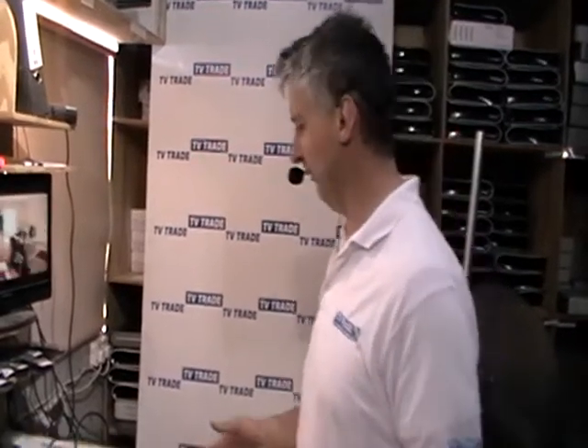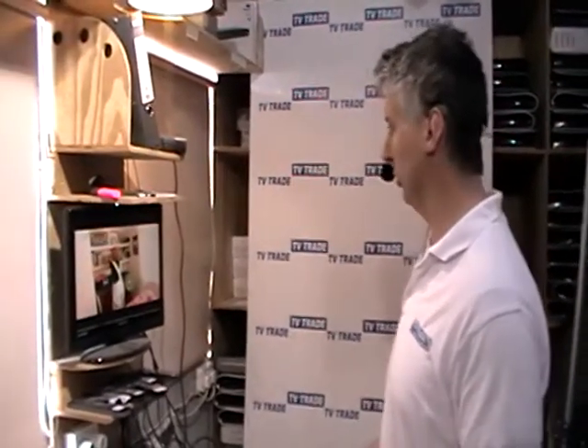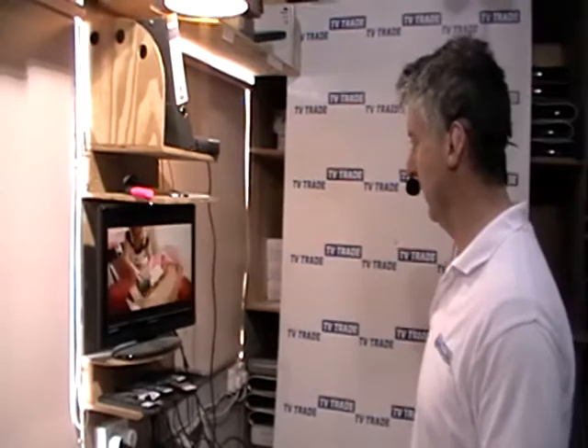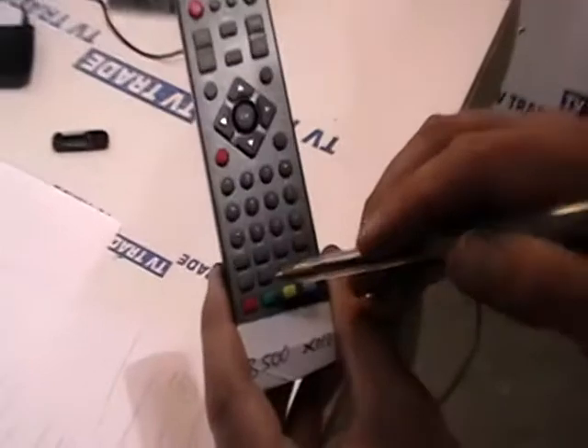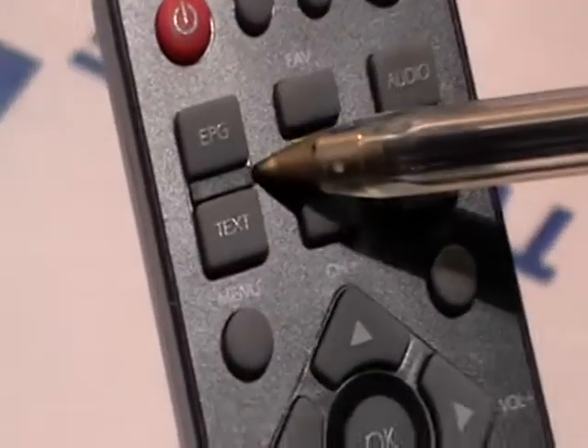I'm now quickly going to cover a few final features that come with the Zorro 3500. It's basically the EPG buttons, the information button, and also the subtitles on it. Just to show you on the remote control which buttons you'll need to press: you'll need to press the info button, the subtitle button, and also the EPG button.